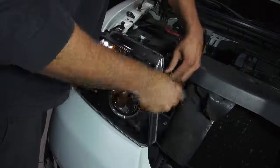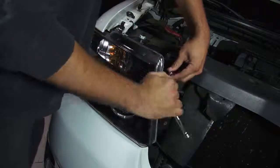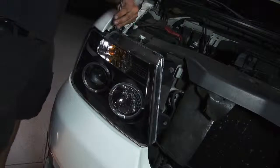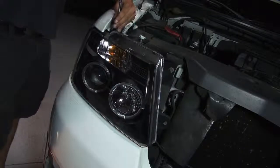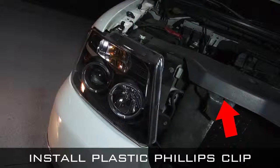The next step is to remove the lid. Don't forget to install the plastic Phillips clip securing the headlight shroud.